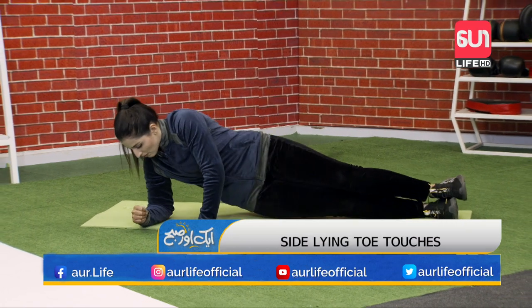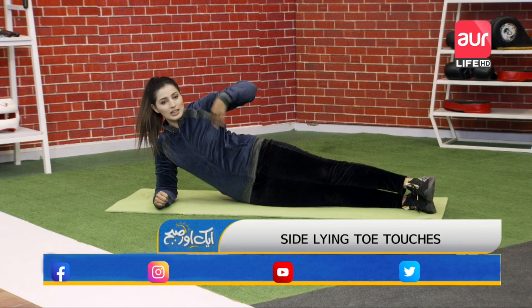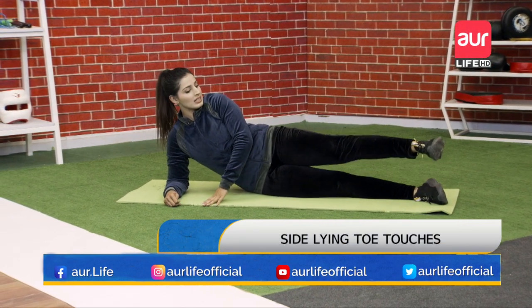The second exercise: in this position, you have to shift onto your elbow, keeping the back straight. Your whole body's alignment should be straight. Chest out. Take a slight angle.